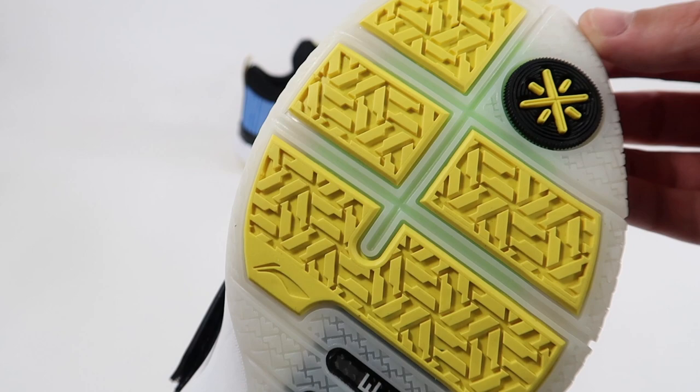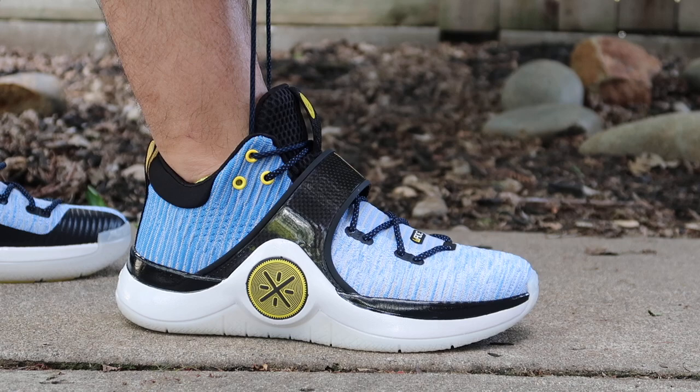The tech specs include a cloud foam midsole carrier with cushion in the heel, and in the forefoot they have drive foam, which you can kind of see through the outsole itself. Drive foam is legit — that stuff is super comfortable. It's got a little bit of bounce to it but it's super absorbent, it feels so nice underfoot. I tried to explain it as best I could in the performance review for the Way of Wade 6 — if you haven't checked that video out go ahead and do so. I'll leave an annotated link at the end of this video. I really love these on court and really like them off court as well.